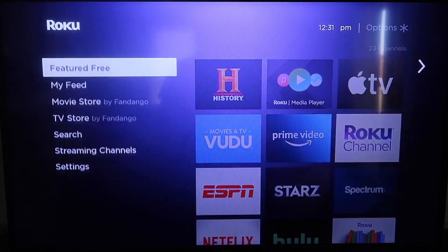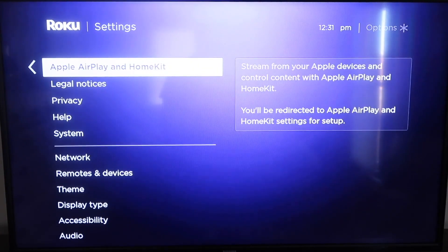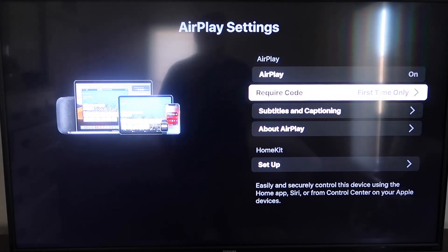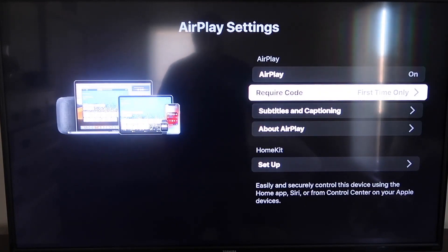From the home screen go back down to Settings, then go down to the new category that says Apple AirPlay and HomeKit and click on that. On the sidebar you'll see where it says AirPlay — make sure that's set to on. Under Require Code, I have it set to First Time Only. If you click on that you'll see options for First Time Only, Every Time, or Use Password — that's based on preference. I'll keep mine on First Time Only.